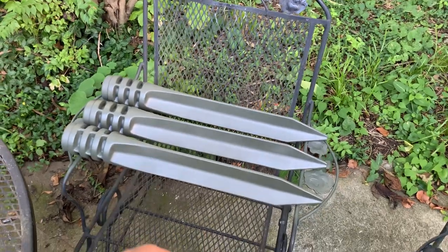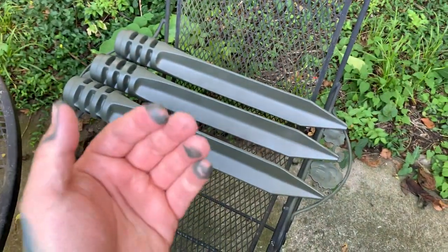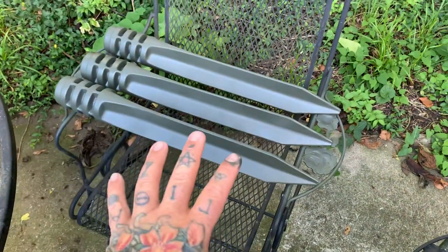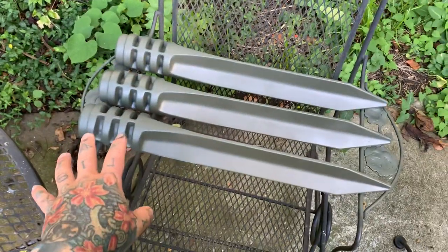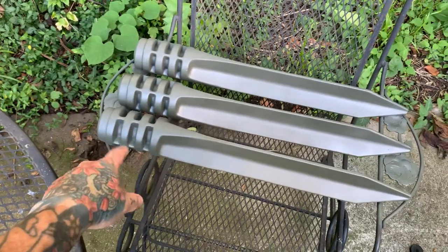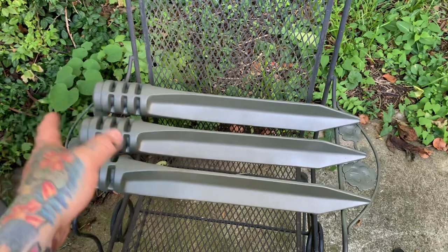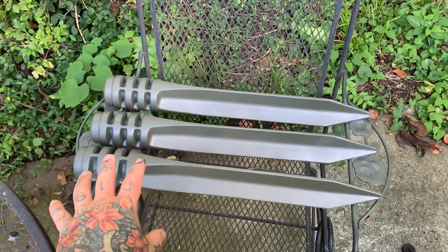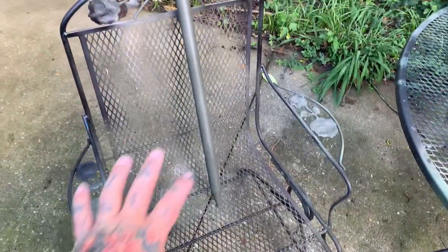These are solid aluminum tent stakes. I just got done spray painting them — painted my fingers too — and I got them for five bucks a piece. They're quite heavy even though they're just aluminum, beefy as hell. Someone with a giant sledgehammer would ram these into the earth, and the slots are where the cordage held up a super large army tent. I think these are probably Vietnam or Korean War era, used to hold up something like a MASH tent — a really large tent.